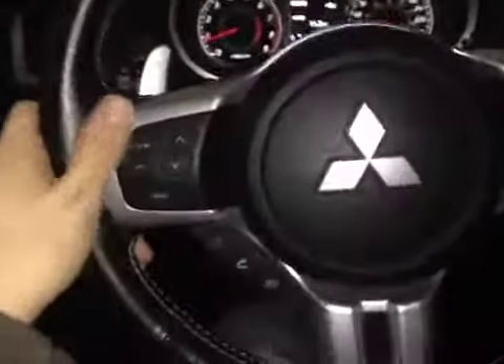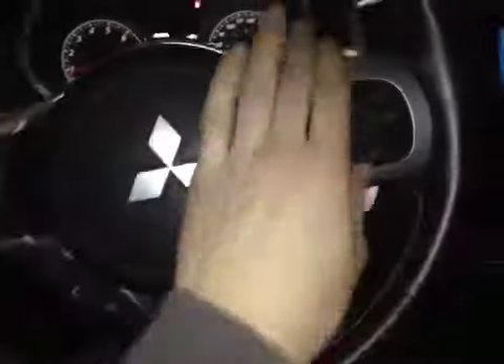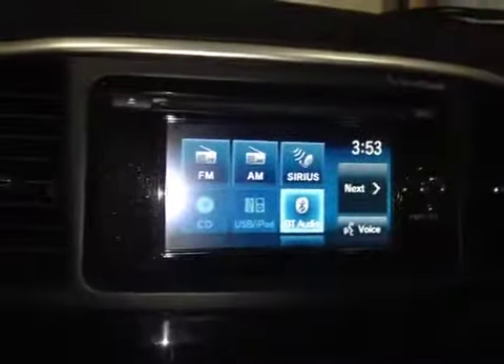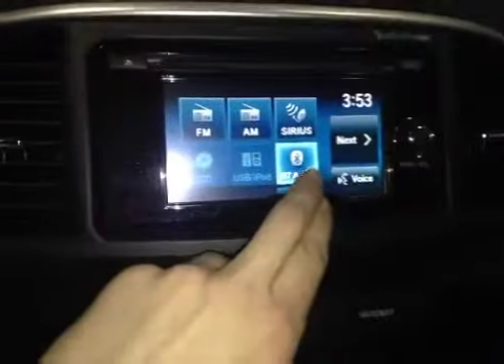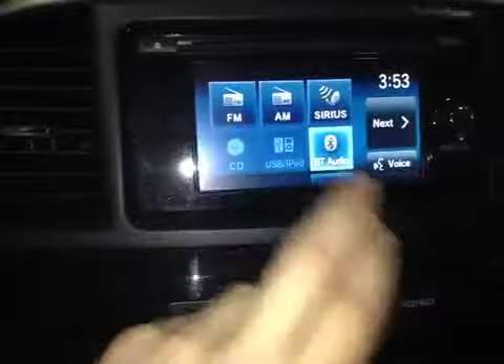On this leather-wrapped steering wheel we have all your steering controls, hands-free communication, as well as cruise control settings, along with paddle shifters on each side. On the center console we have your main LCD touch screen head unit with all your AM, FM, satellite radio, along with your Bluetooth, USB, iPod, and CD. This is all powered by Rockford Fosgate.